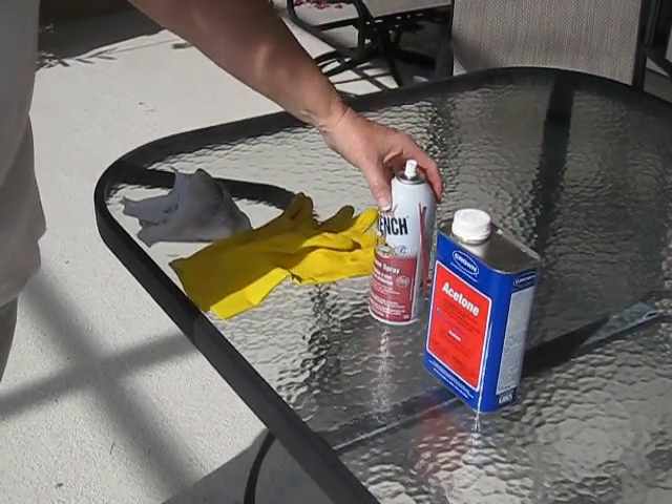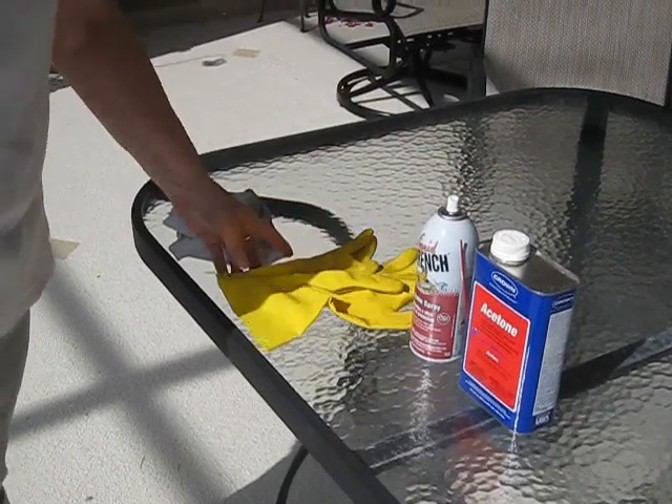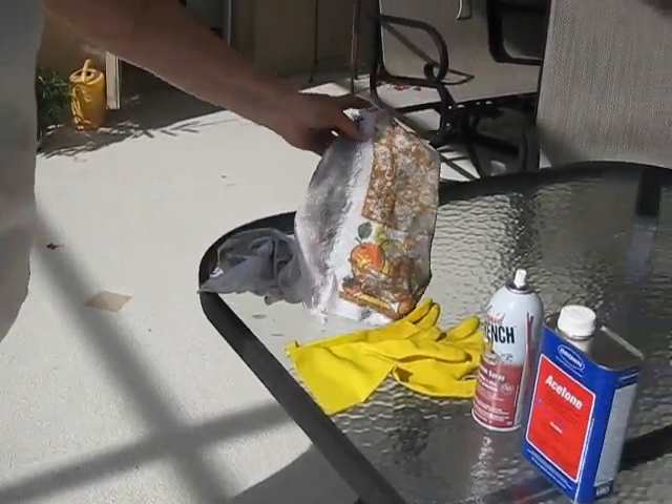a spray can of silicone spray, some gloves, a clean cloth for the acetone, and a cloth that you'll throw away for the silicone spray.